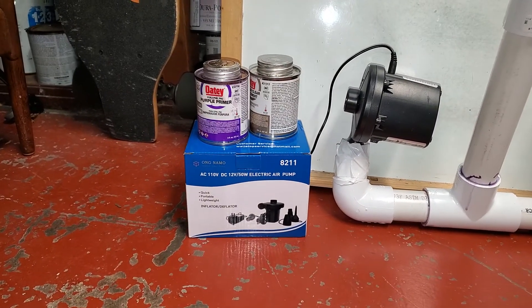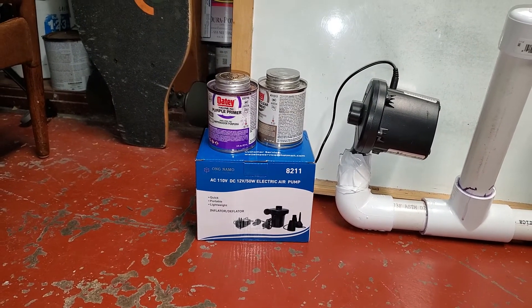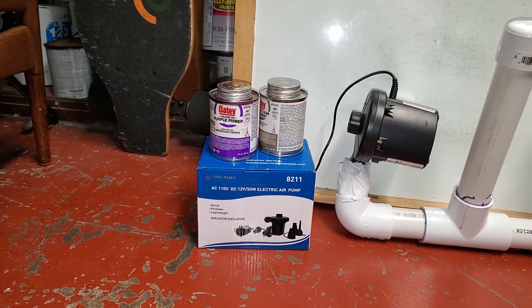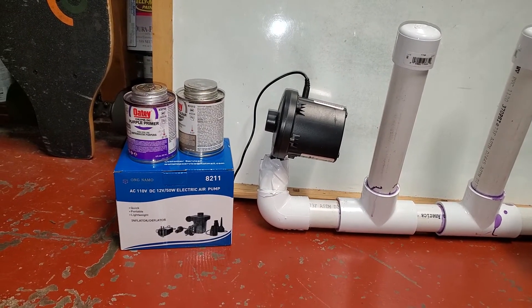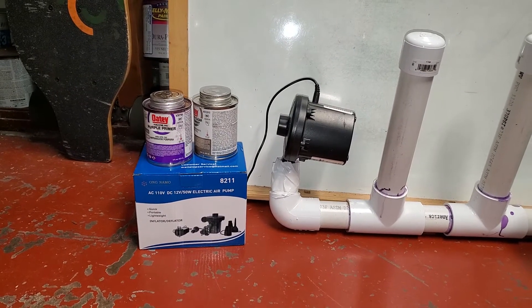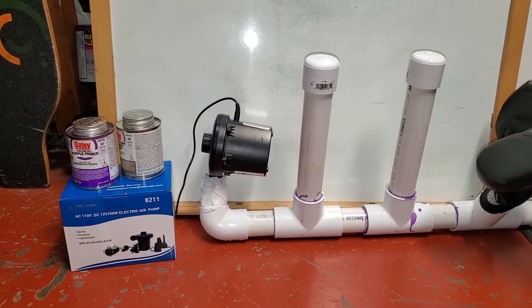Let me just focus in on the pump first. This is a 50 watt pump — it also comes in a 130 watt pump. I went with the 50 watt because that pushes through enough air for what I'm using. Also, what's important with the pump is the diameter of the fitting, and that determines the radius of your PVC pipe that you'll have.